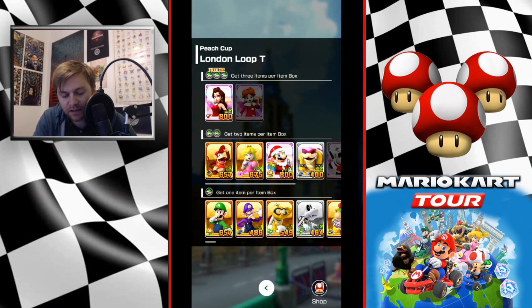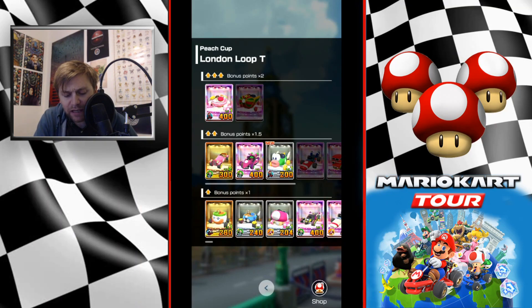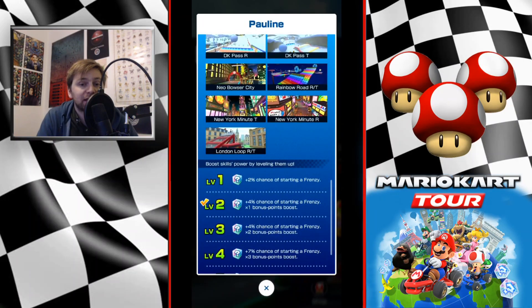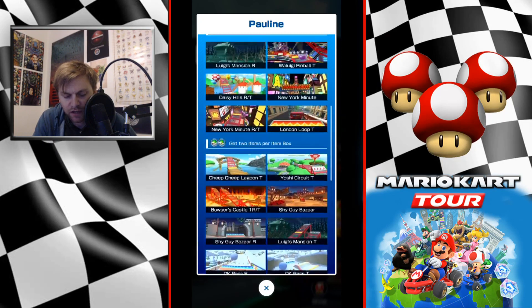I'm going in with Pauline — I pulled her in the very first tour and put a ticket into her to take her to level two. If you do have a level one high end, I definitely recommend putting one of your high end tickets into them to get that two percent chance up to four percent chance and a one-times bonus points boost.